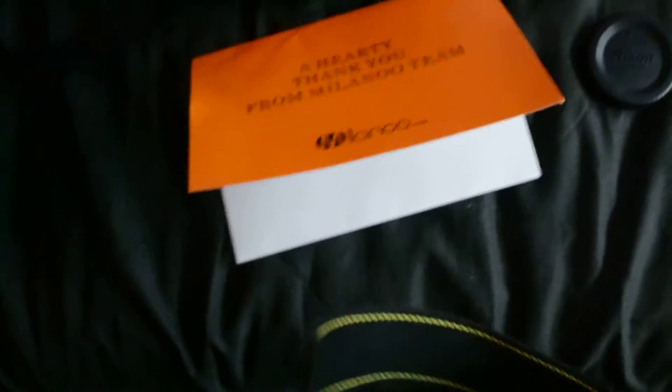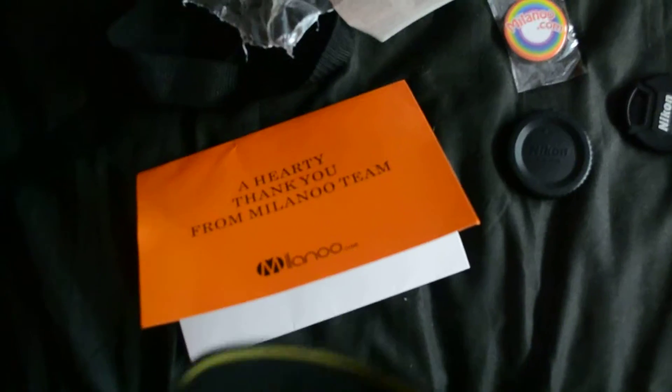Oh god, that didn't sound good. So what have we got here? The company I got this from, which is Milano - some of you probably know it. Sorry, my camera strap's in the way. That's really bad for filming.